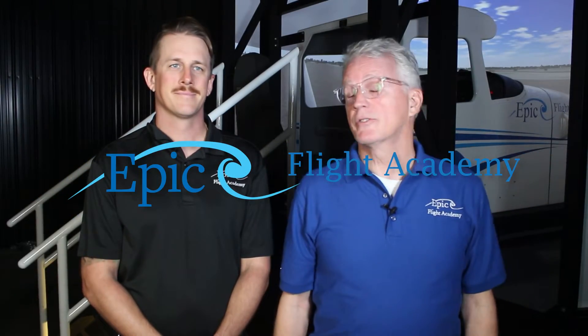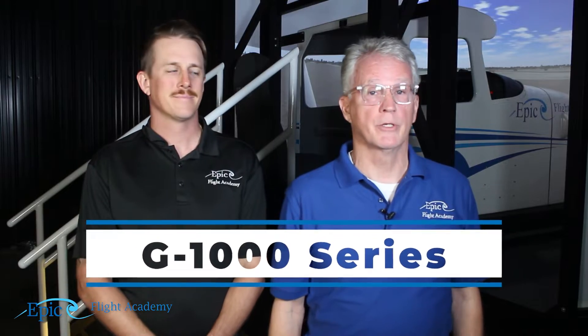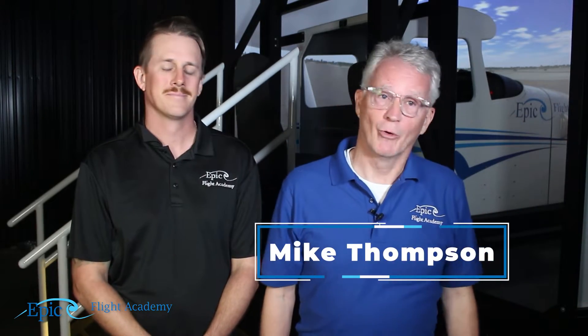Hello everybody and welcome to the Epic Flight Academy. This is our G1000 series and this is Ray Altman. Hi Ray. Ray is going to role play our flight instructor. I'm your host Mike Thompson and I'm going to role play the flight student.